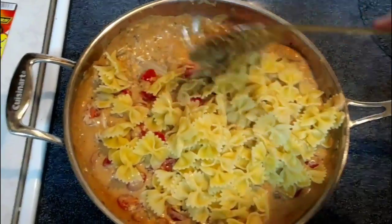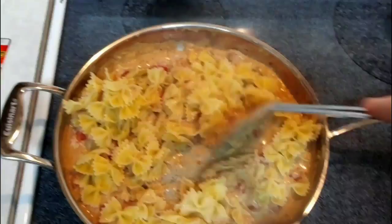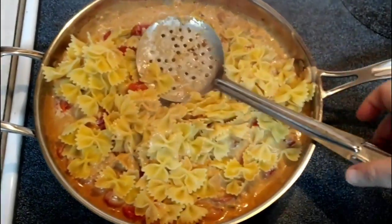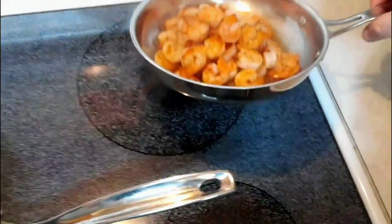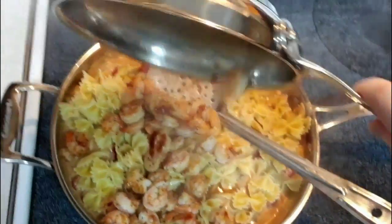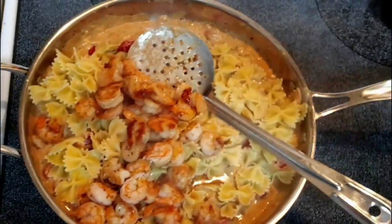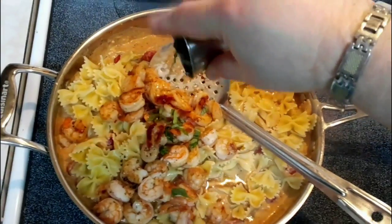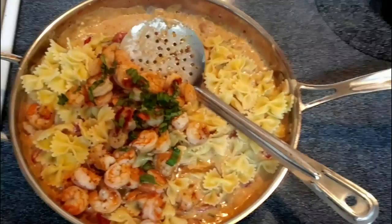Wow, my mouth is watering right now. I've also got our shrimp over here — I'm going to go ahead and put the shrimp in, yum! And the remainder of our basil right on top of that. We'll get this all mixed up and give it a taste test to see what this tastes like.